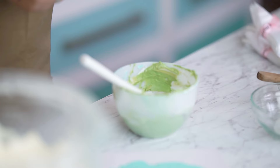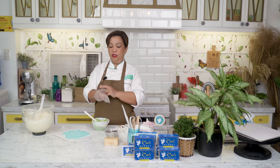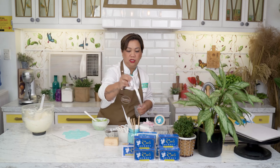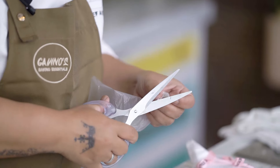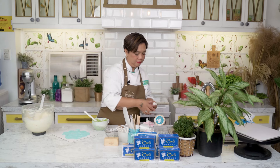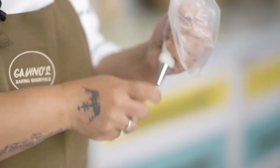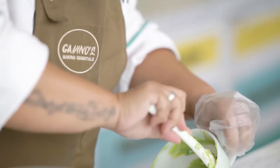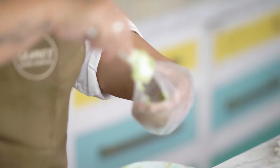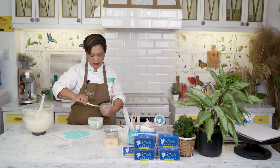We're going to use a coupler, but this is optional — you don't have to use a coupler if you don't have it. You can just use a piping bag with the piping tip inserted directly into the bag. We're going to use a round tip. The brown-streaked buttercream we will put on one side, then fill it with green.